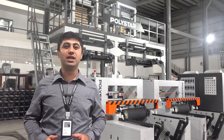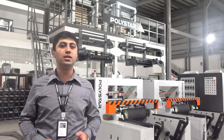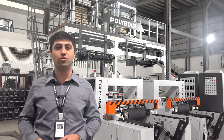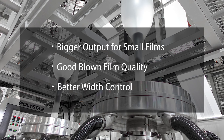This customer runs a plastic film and bag making business and already owns a twin head extruder from us. He highlighted three major advantages of this twin head machine compared to existing extruders from other brands: bigger output when producing smaller films, good balloon film quality, and better film width control.